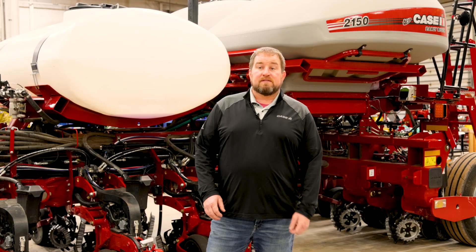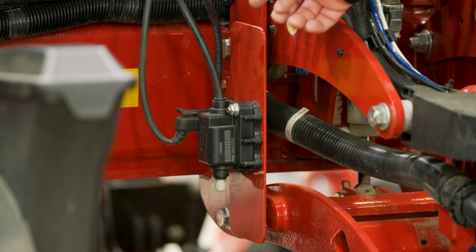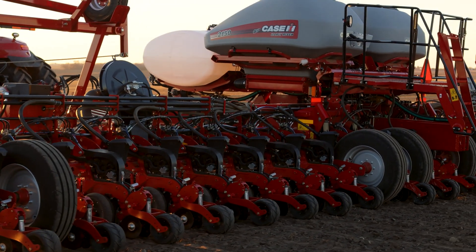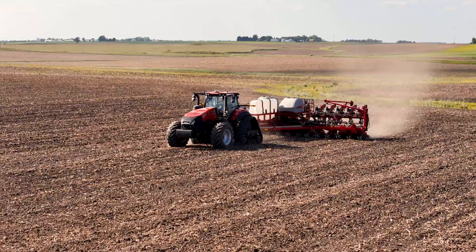We recognize that more often growers are applying a liquid nutrient with that planter pass, and so to ensure that each row is receiving those critical early nutrients, we want to offer a liquid row-by-row flow monitoring system that is utilized through the integrated and customizable Pro 1200 display.